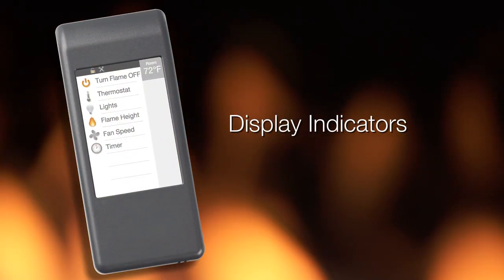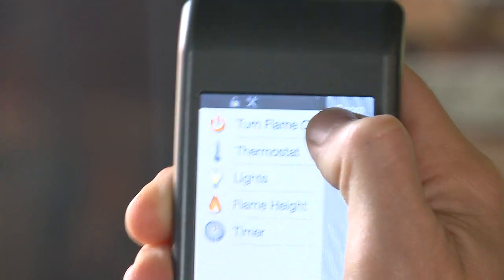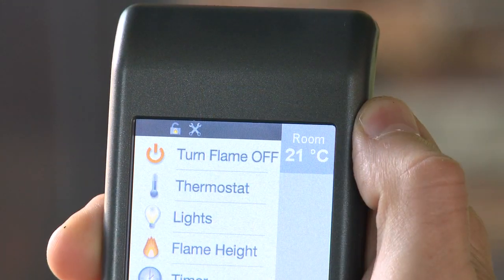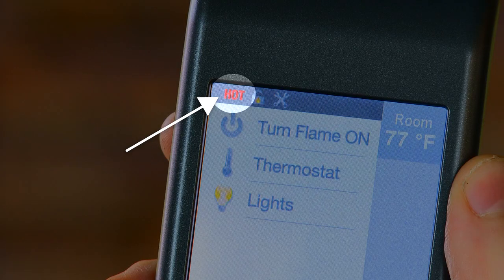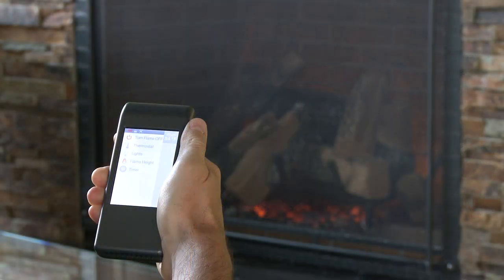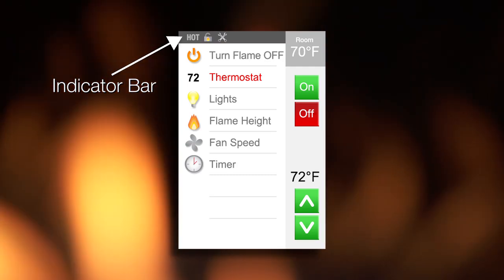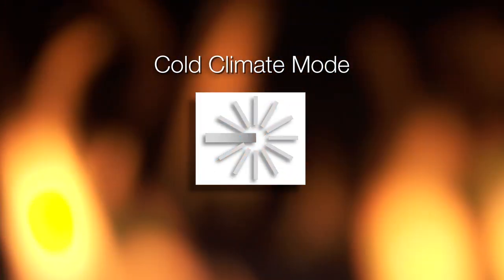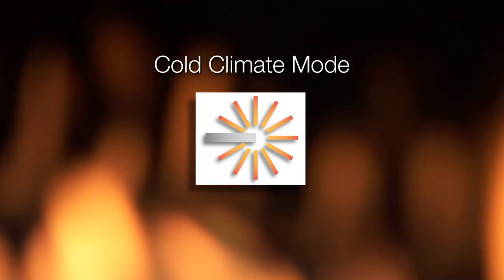Now we'll go over the various display indicators. You can toggle the temperature display between Fahrenheit and Celsius by tapping on the room temperature area. This indicates that the appliance is still hot, even when the appliance is turned off. Tap anywhere in the gray indicator bar area to display all functions below. When red, it indicates an error has been detected.